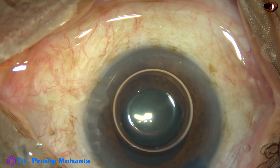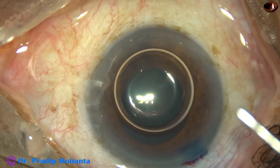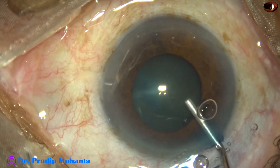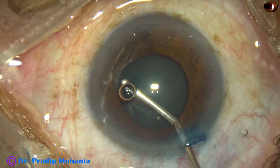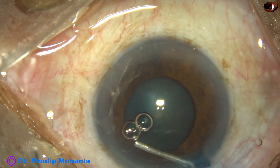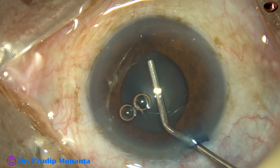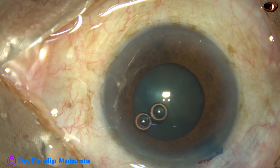And now if I try to operate with these small pupils — about 3.5 to 4 mm — there can be a lot of problems. So in this case, I have decided to apply a pupil expansion device. After application of viscoelastic substance, the size of the pupil is not enough to get an adequate sized rhexis.